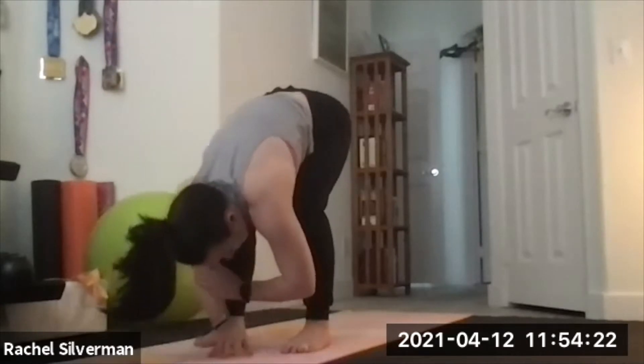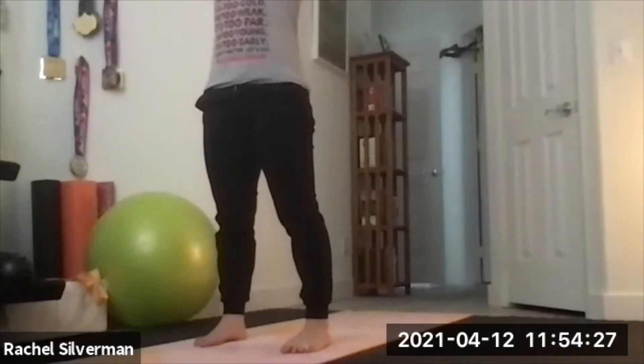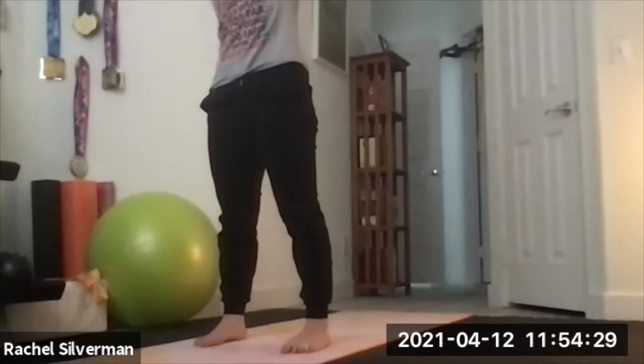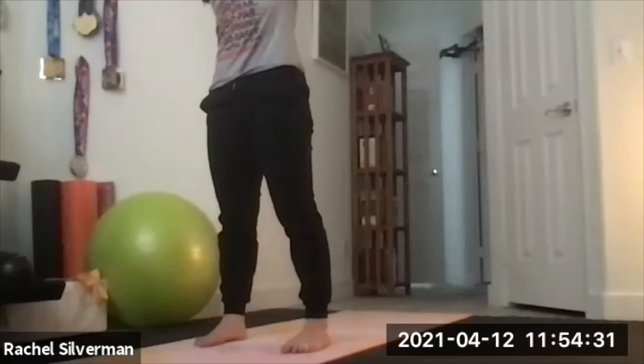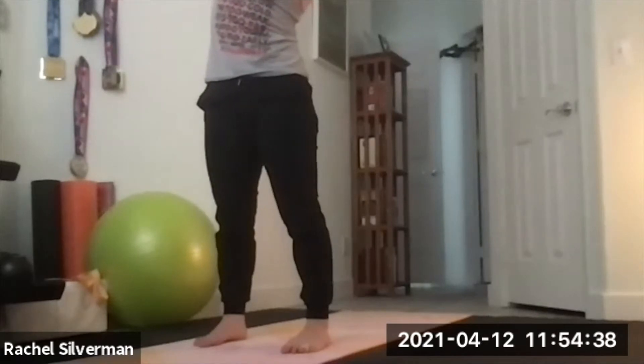Release your hands, roll yourself all the way up to stand. When you get to the top, lift your arms up. Your right hand grabs that left wrist and pulls it to the side for a side body stretch. Then switch: your left hand grabs your right wrist and pulls it over to the left side.